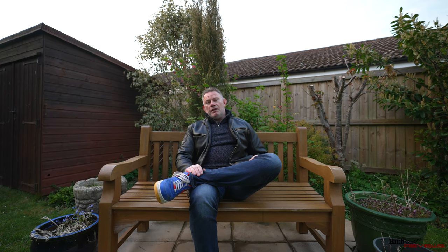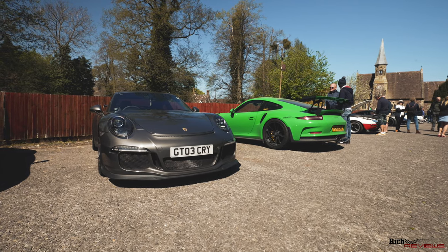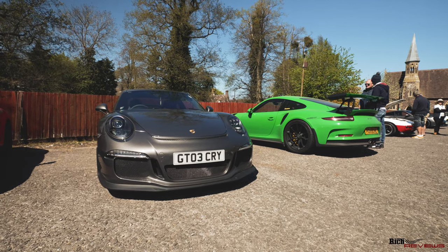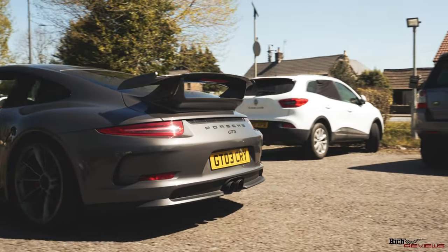Here we have the 991 GT3. You may recognize this from the previous Elan Valley event in Wales that we took part in. This car was very conspicuous in its addition to the vehicles during that drive.